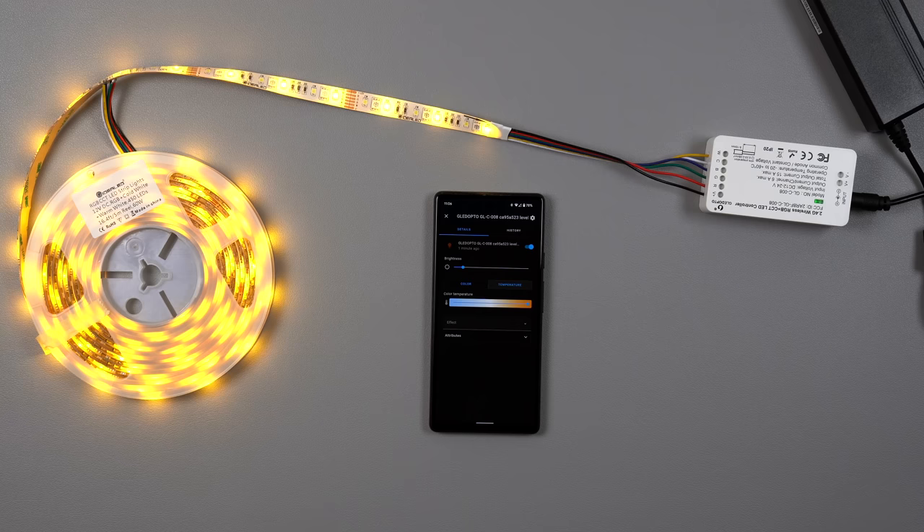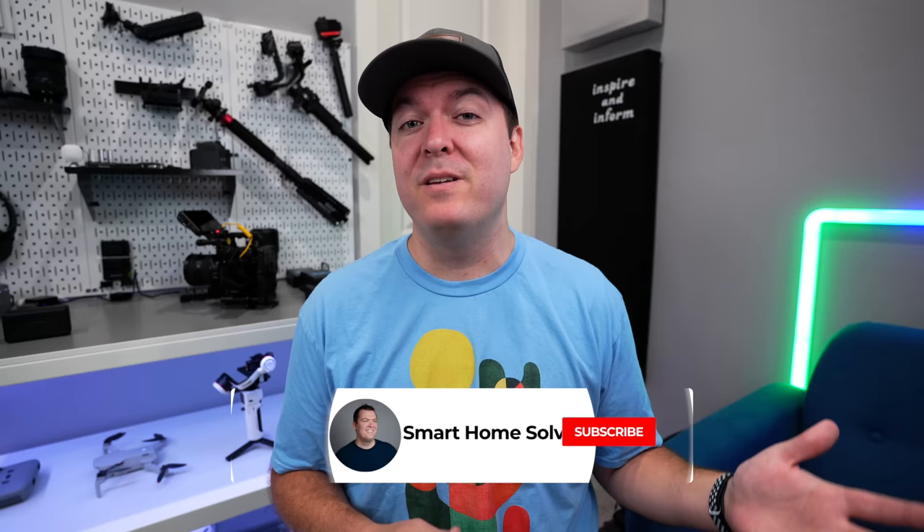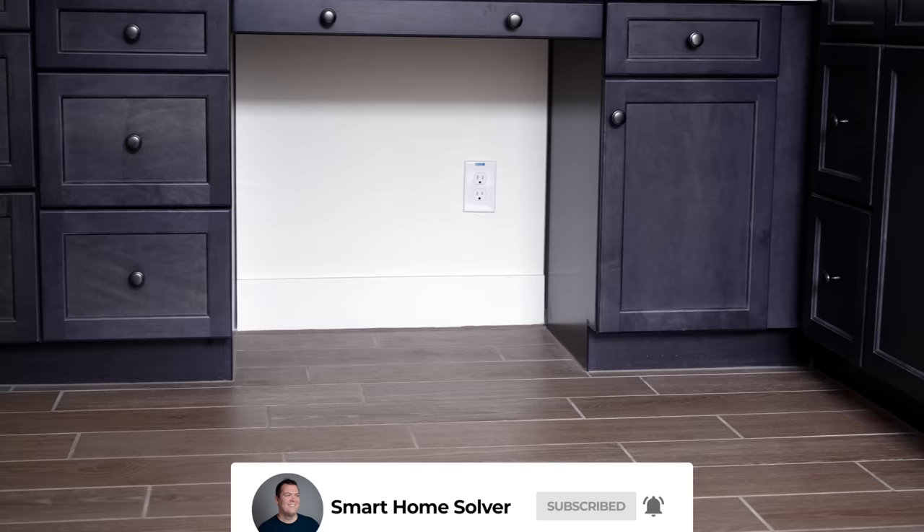My other requirement is that it has really good warm and cool whites because I'm mainly going to have the lights white in the bathroom, but I also want to have RGB colors for automations. I'm going to be doing a video tour of my bathroom showing some automations using these light strips, so make sure you're following the channel to not miss out on that. Our cabinets are fairly new, so I don't want to drill holes in them to hide the wires.